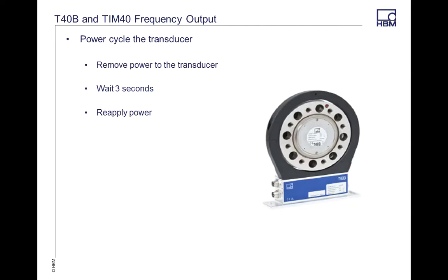The next step is a power cycle. The power cycle will save your changes made in the TIM40 and transmit them to the actual transducer itself. To do that, completely remove power from the transducer — you can disconnect the TIM40, or unplug it from port 1 or port 3 — wait three to five seconds, and then reapply power. This will save it to the EEPROM, and next time your transducer is powered up it's going to be set to that frequency.